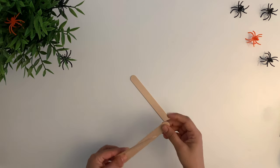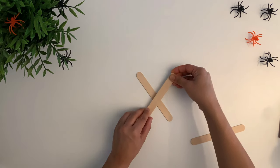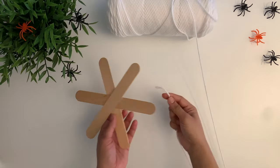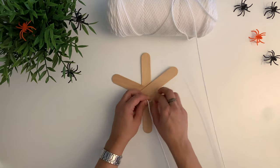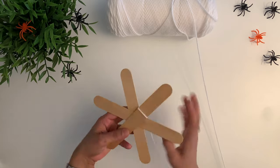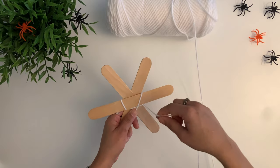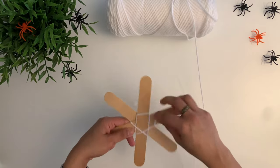For this I am using 3 popsicle sticks and some yarn. I will start by knotting the yarn to one of the popsicle sticks right in the center, going over 2 sticks and wrapping around 1. Again I go over 2 sticks and wrap around 1, and continue this process till you reach the end.